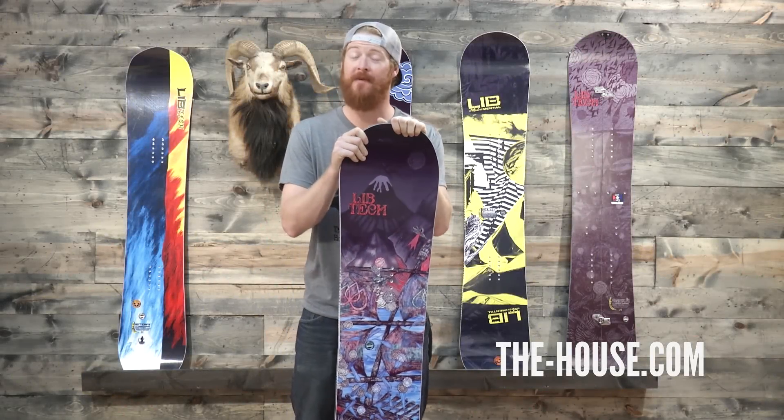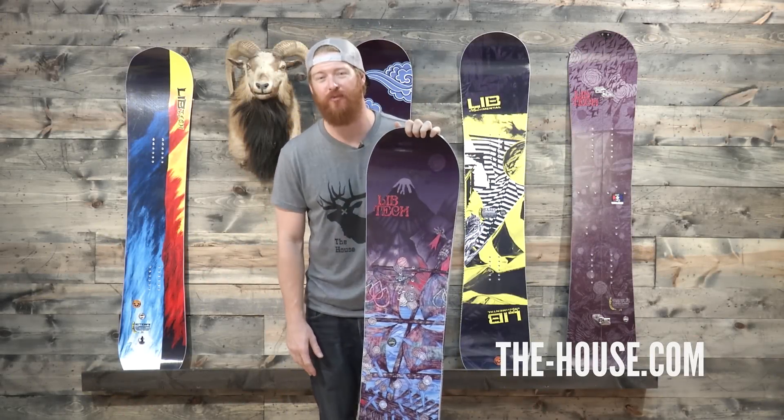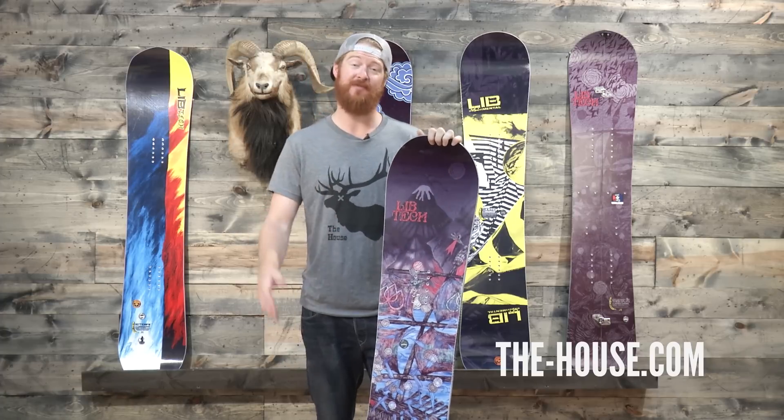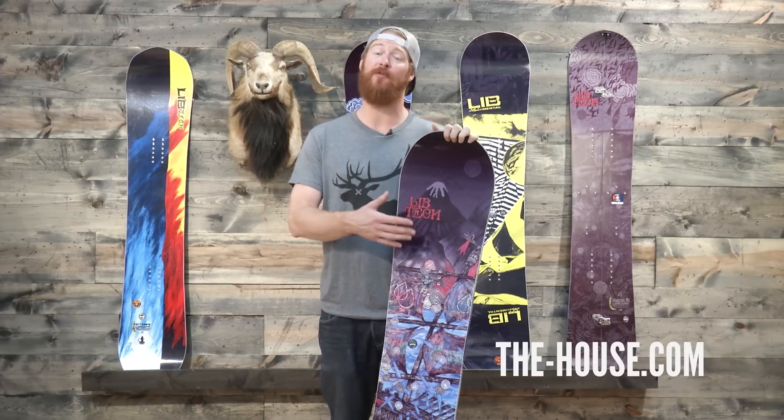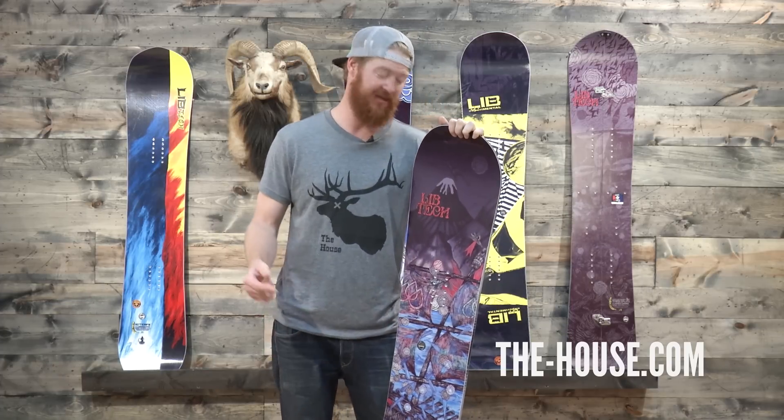Hello, I'm Matt Guff from TheHouse.com and this is a LibTech T-Rice Pro Snowboard. It's an all-terrain freestyle board for Travis Rice. He designed it for intermediate to advanced level riders that want to do the exact same thing that he does.